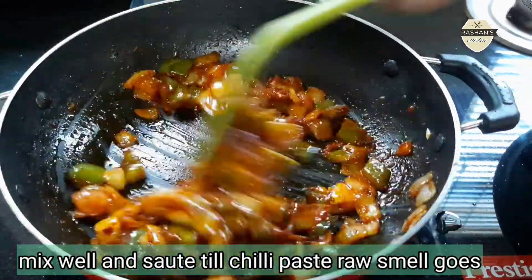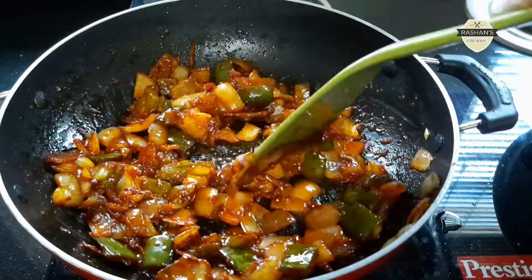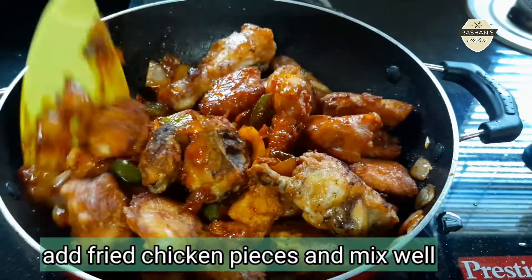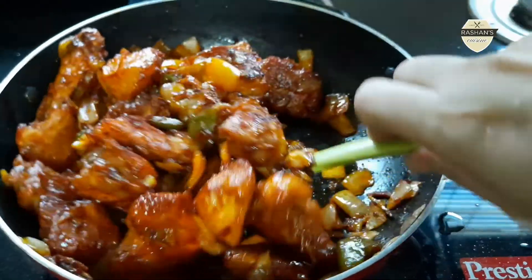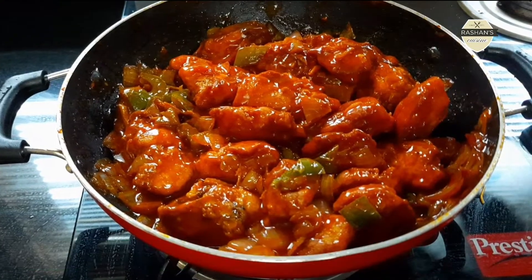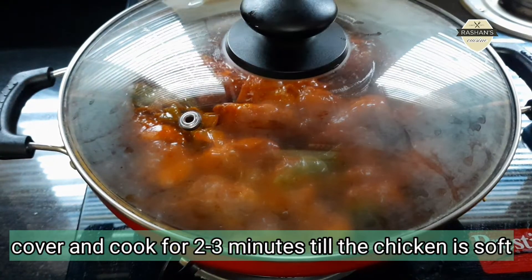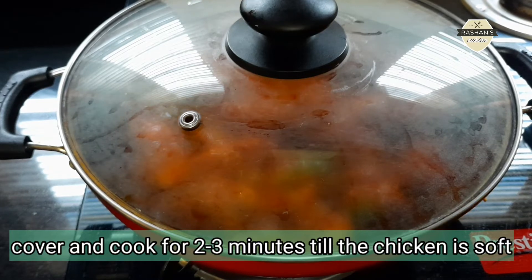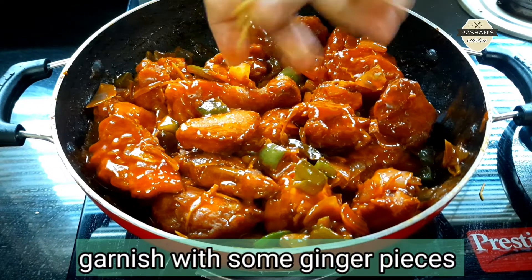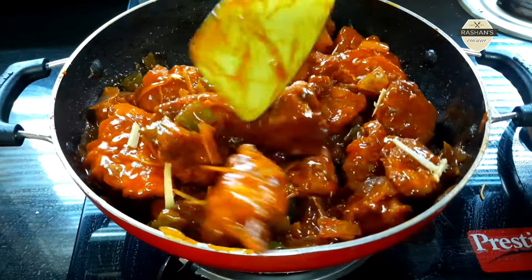Put the chicken pieces on top of the sauce and mix it. Add 1 teaspoon of corn flour mixed in a small bowl. Mix it in a medium flame for 2 to 3 minutes. It will have a lovely taste of ginger chicken.